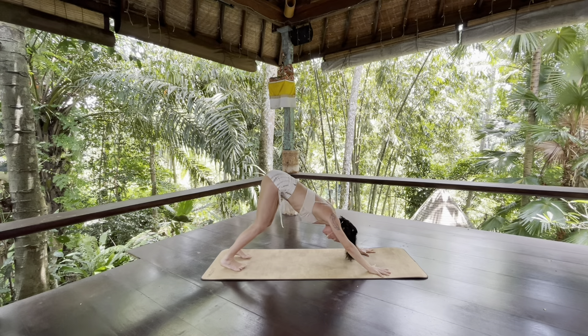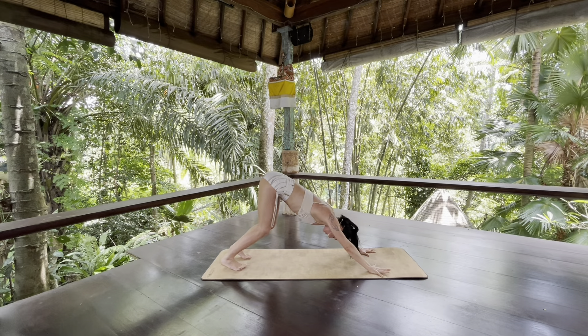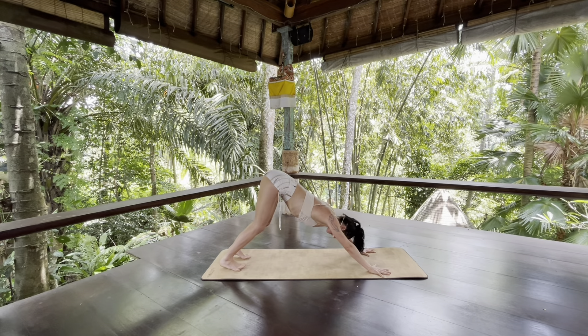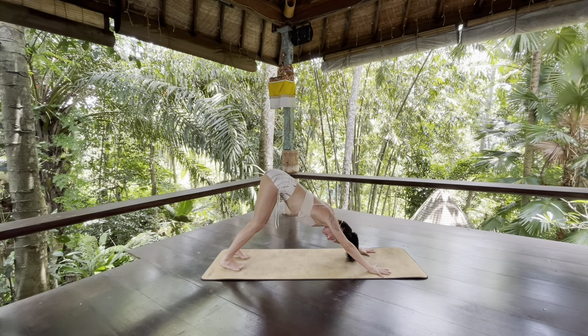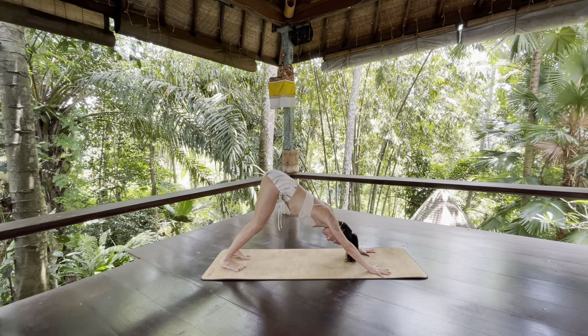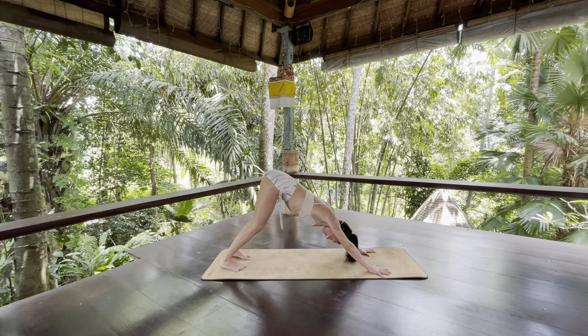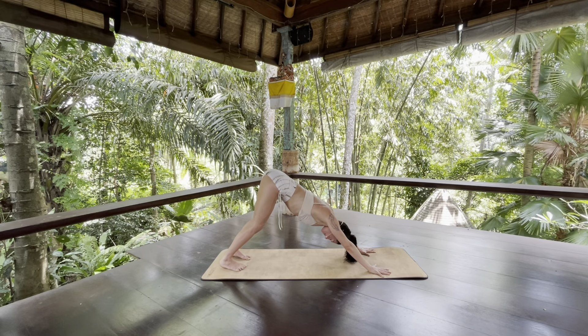In down dog, lift and spread your toes. Micro bend your knees. Really work to get your feet super active. When your toes are spread as wide as you can get them, tack your big toes down. Spread your pinky toes farther away from your big toes and then tack your pinky toes down. Notice how this activation channels from your feet all the way up your legs.